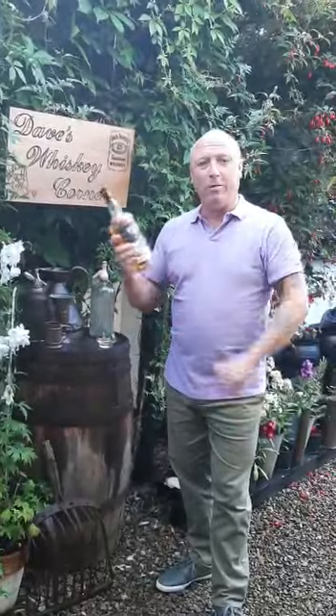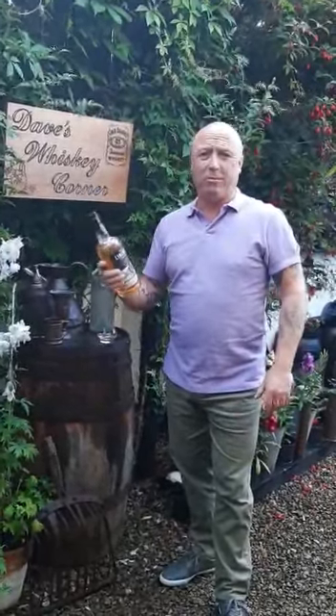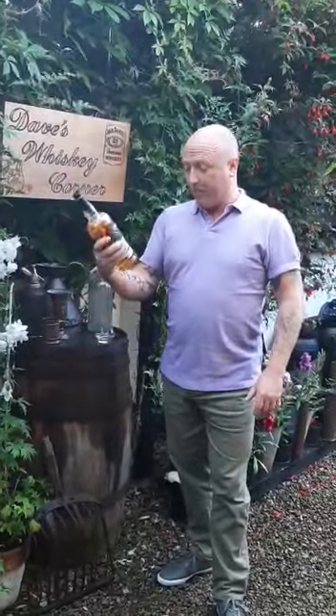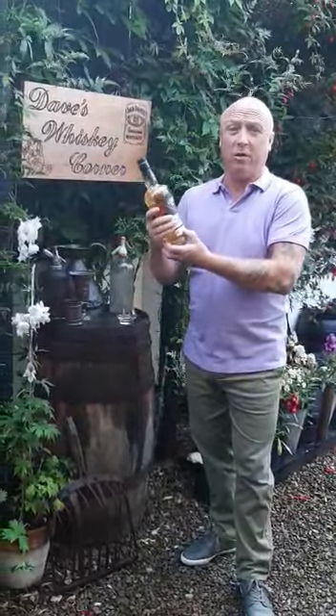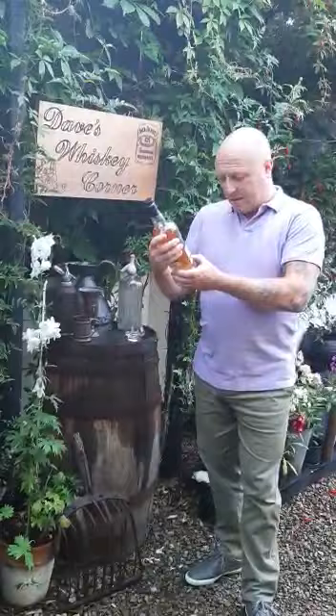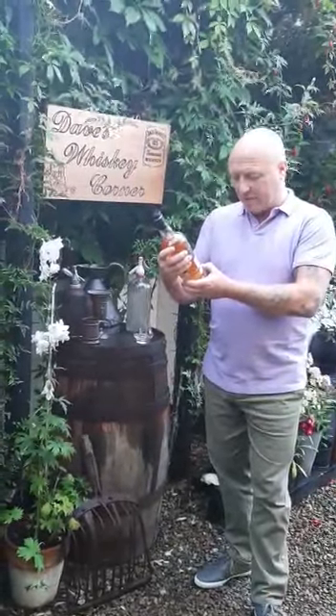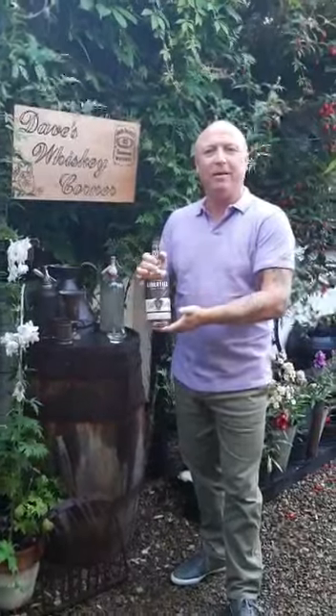This here, well worth it. 45 euro. Fantastic taste, beautiful smell, easy finish. Would I recommend you get it? Yes. And it says on the bottle, non-chill filter — that's what I like. Non-chill filter basically means it's fantastic looking and it's a fantastic taste. Thank you. Go out and buy that. Bye-bye.